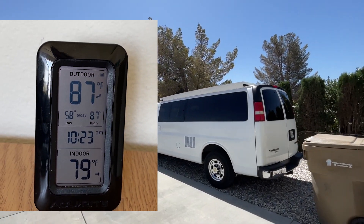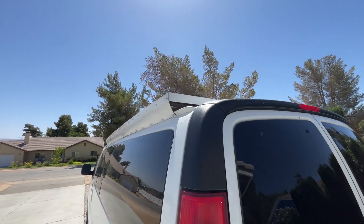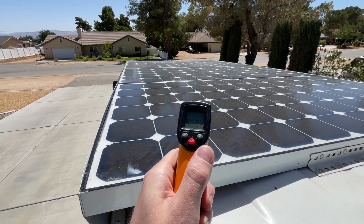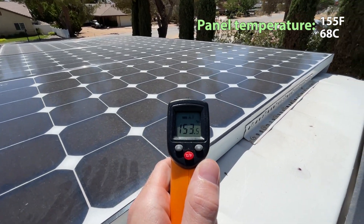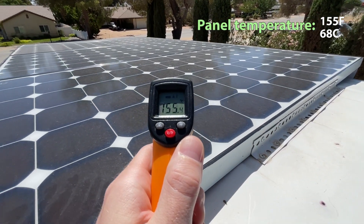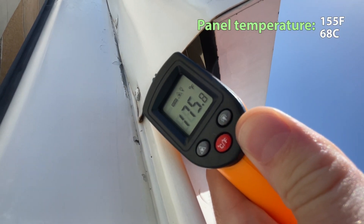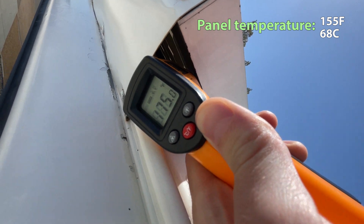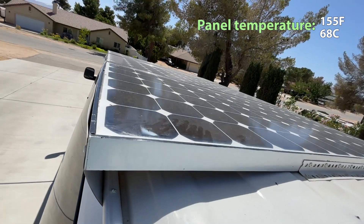It's currently 87 and sunny outside. What do you think our solar panel temperature is? Well, the solar cells are on the bottom of the panel, so 175 degrees — almost 90 degrees over the ambient temperature.